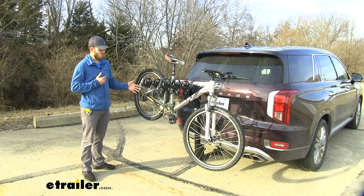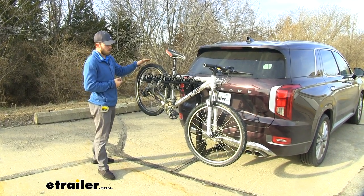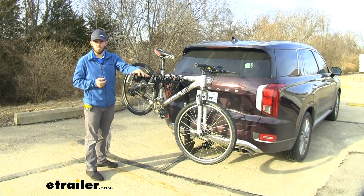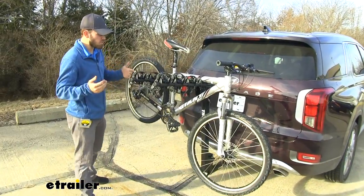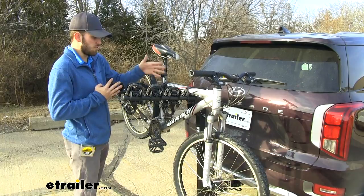Let's go ahead and take a closer look and show off some of the features. You can see right now we've got a bike loaded up. This is going to be good for most of your mountain bikes and stuff like that. I'd probably stay away from any carbon fiber bikes just because you don't want to ruin the frames on those. Other than that, it does a great job of holding bikes and it's a really nice and economical choice, especially for the brand Thule.